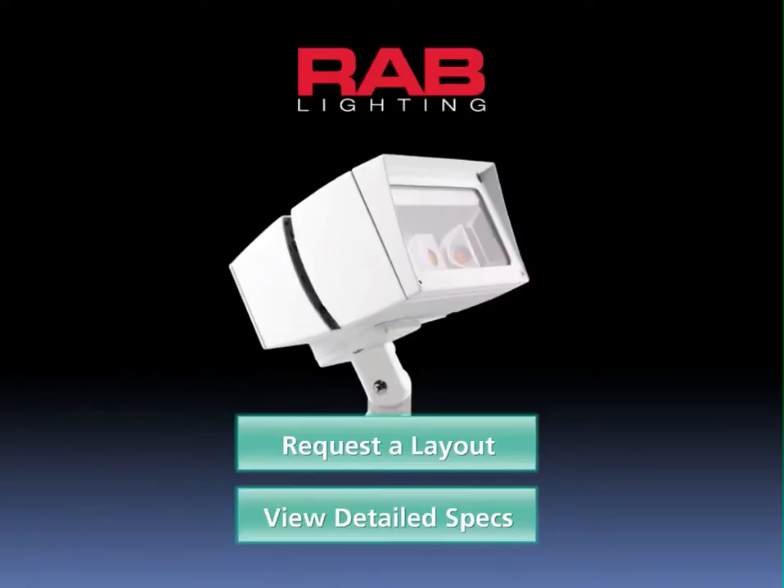Thank you for taking time to learn about Rab's new L-Flood. If you're interested in seeing how it might work for you, request a layout by clicking here. If you would like to see more detailed specifications, click here.